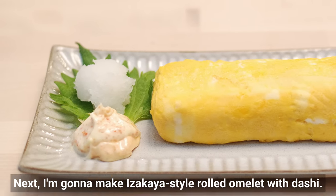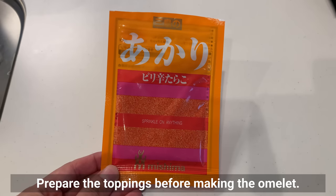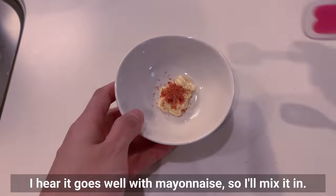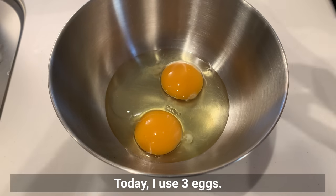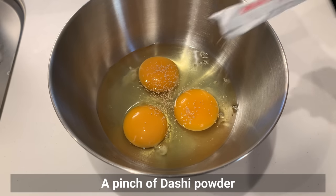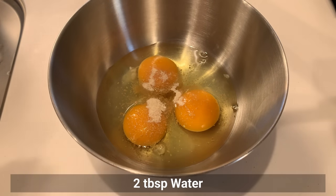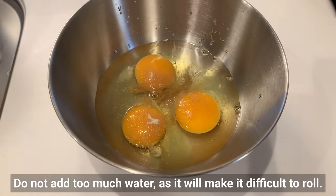Next I'm making izakaya-style rolled omelet. Prepare the toppings before making the omelet. This is a furikake made from cod roe — I hear it goes well with mayonnaise, so I'll mix them together. Today I use 3 eggs. Sprinkle just a little dashi powder, sugar, and water. Do not add too much water as it will make it difficult to roll.